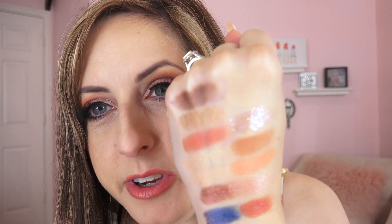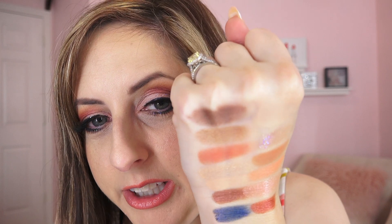This is a thicker formula foundation — it's not liquidy, not runny, not thin, not like a BB cream. It is very long-wear feeling, like it's going to be on forever, and it is full coverage. I used one pump plus about half of another one to get full, full coverage. I have a lot of faith this stuff is going to hold up all day, and I also used it as concealer.